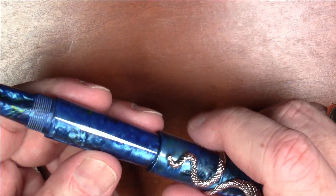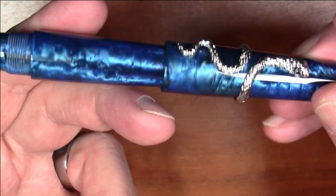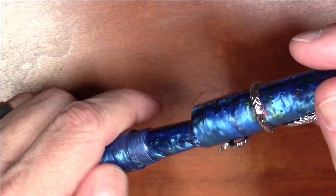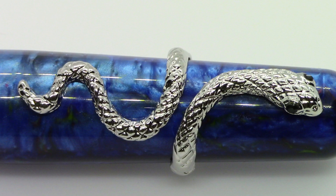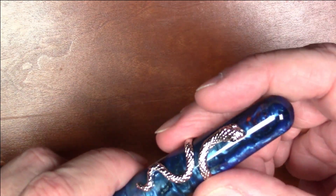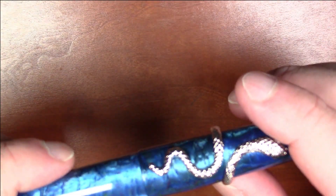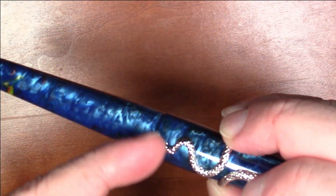The big thing this pen has going for it is the material — it is just beautiful, really quite stunning. The snake roll stop is both optional and removable, but the problem is even if you like it, it comes right off. It just doesn't stay on very well. This is a very soft metal; you can bend it, but it really comes off way too easily. If you really like the snake and want to keep it on, I would actually recommend epoxying it carefully to the cap.